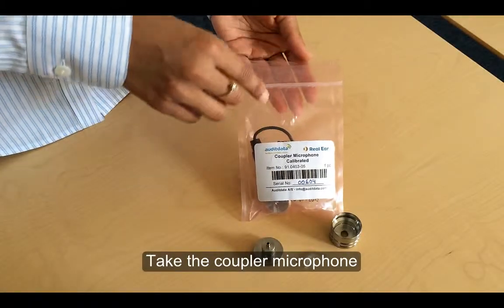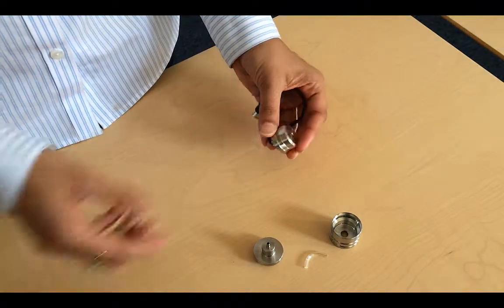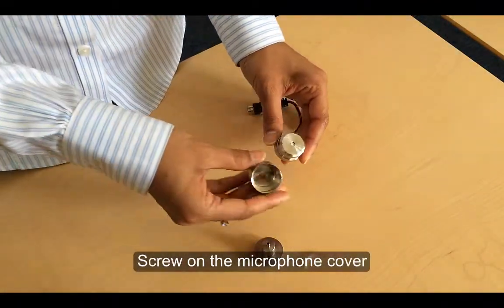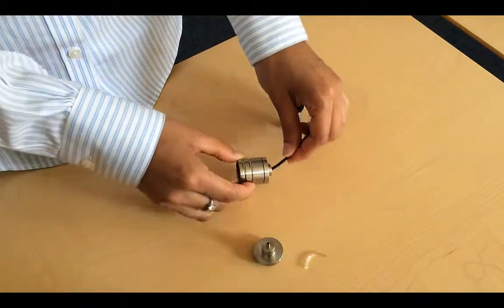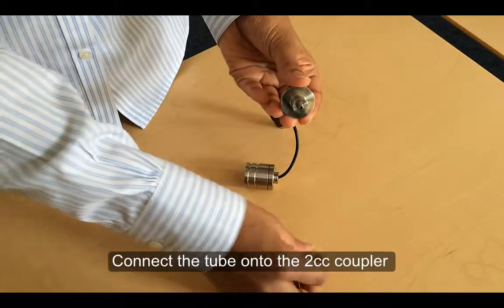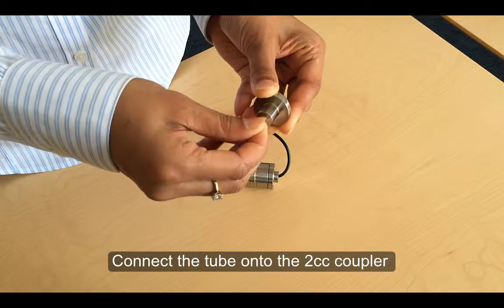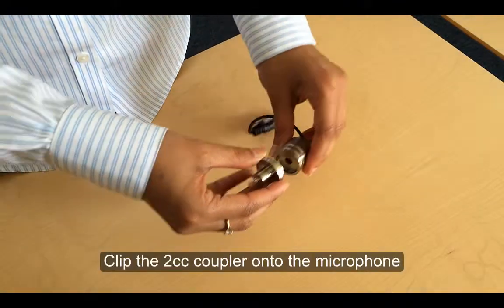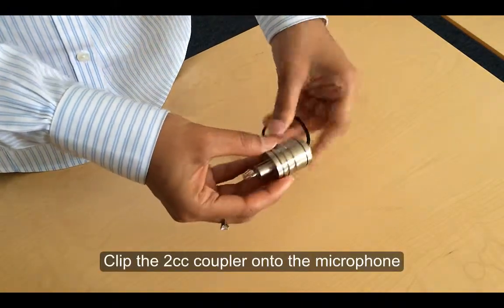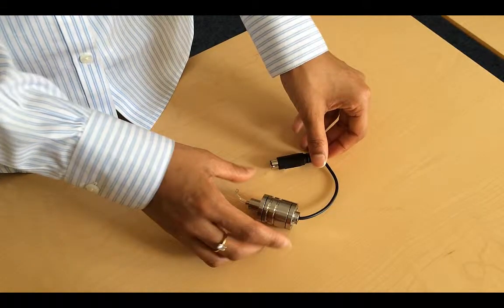Locate the coupler microphone in the accessories bag. Now screw on the microphone cover. Connect the tube onto the 2cc coupler, and having done that, clip it to the microphone. You can clip the 1cc coupler and button receiver coupler instead of the 2cc coupler as appropriate for your use.